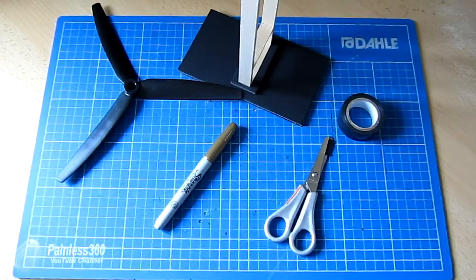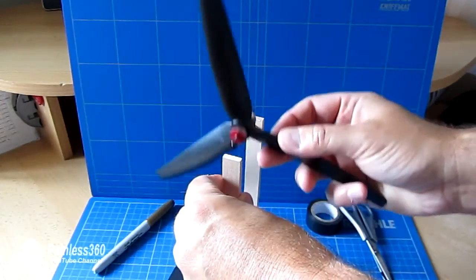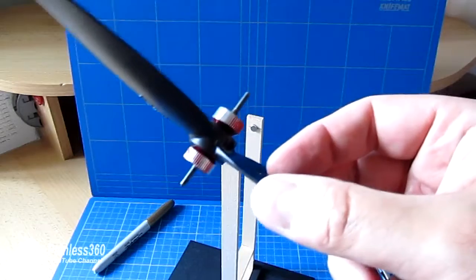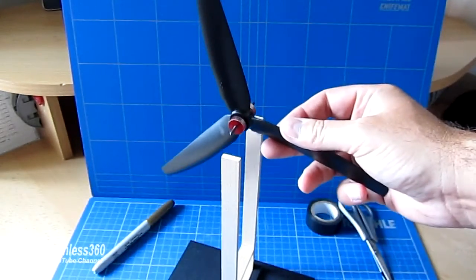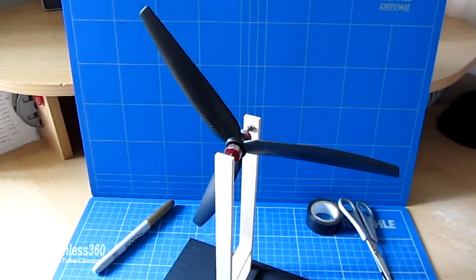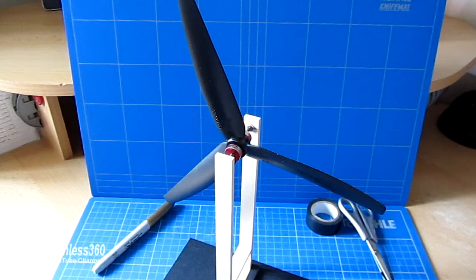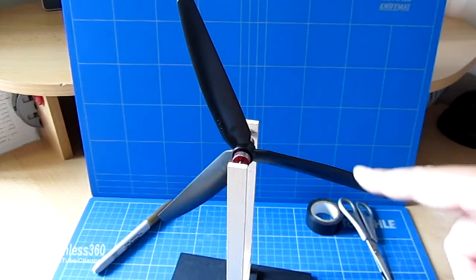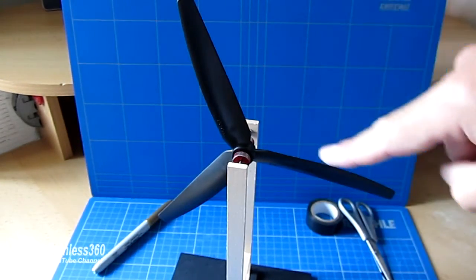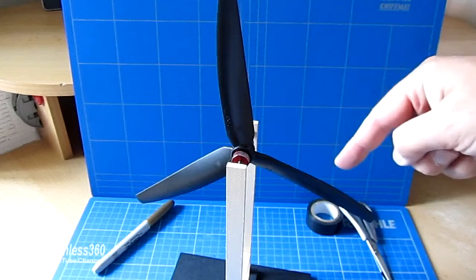Now we'll actually just mount this in and I'll show you my method. We've mounted the blade onto the balancer — I always put the two cones in the middle just to make sure it's as centered as it can be, pop it into the balancer. What you'll find with any three-bladed prop is that one blade will be the heaviest, one will be the lightest, and one will be in between. The heaviest will be the lowest, and the lightest will rise up.